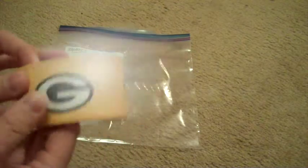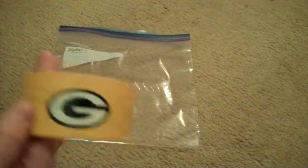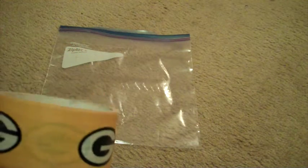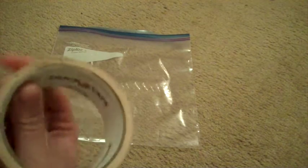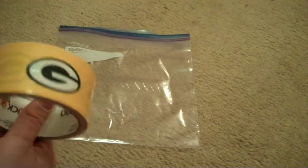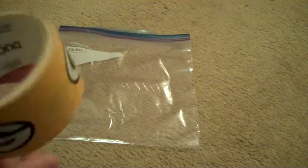For the first DIY, you're only going to need two things, and this is the no-sew version. One is that Ziploc bag I was telling you about. But if you're like me and you don't want to take the Ziploc bag just like that and you need something to go over your shoulders, the other thing you're going to need is some duct tape. I happen to already have a roll of Green Bay duct tape — I got this on clearance at Hobby Lobby for a dollar. So if you don't have a sewing machine or just don't want to deal with sewing something you're going to use one time, this may be a good alternative for you.